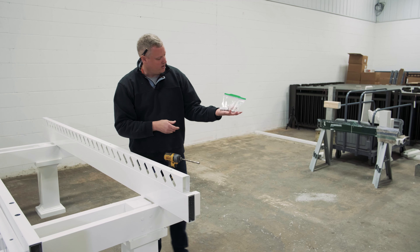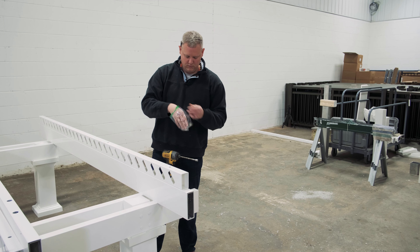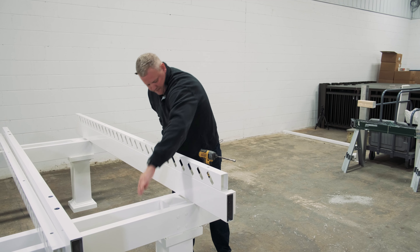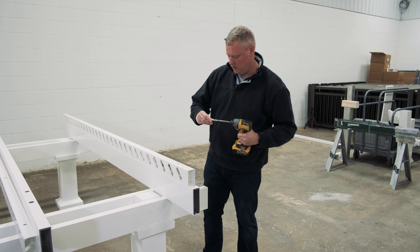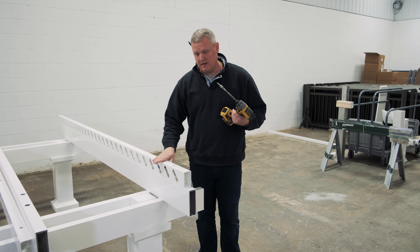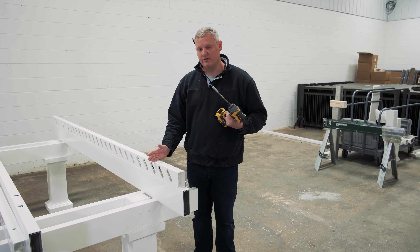Go ahead and find your bag called purlin holder to rafter. Which brings up a really good point — sometimes if you change the size of your pergola, you may need to trim these purlin holders to fit.